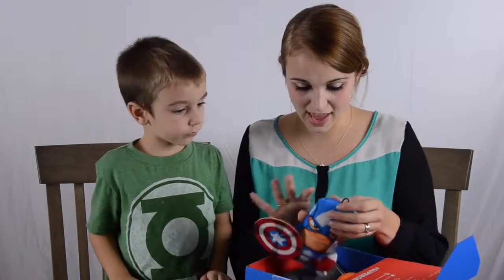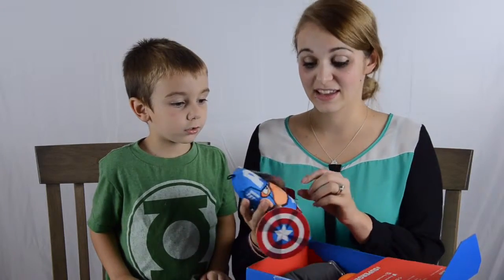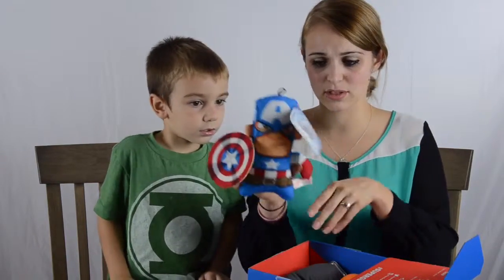And then we have a Captain America stuffed animal figure — yes, it's a stuffed figurine. It's Captain America. I don't know if it does anything else, so that's kind of cool. The boys will like that.